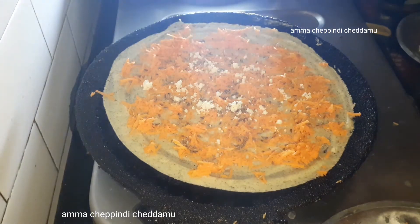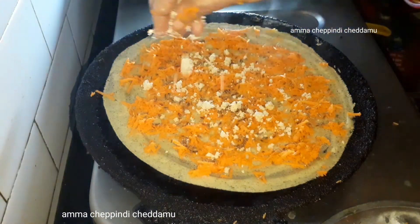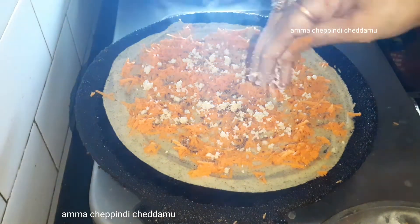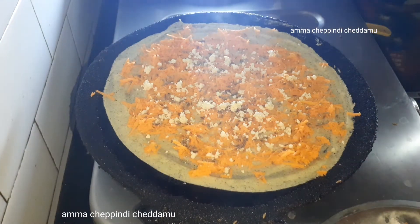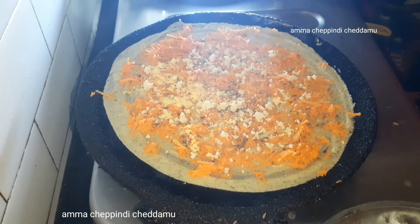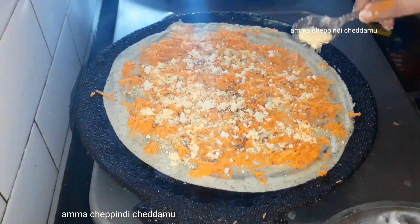I am going to mix in the powder and add 1 to 2 spoons of calcium. After that, I am going to mix it very well.